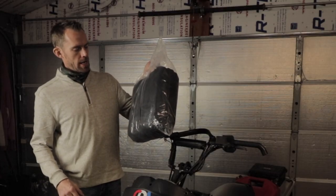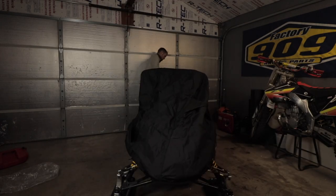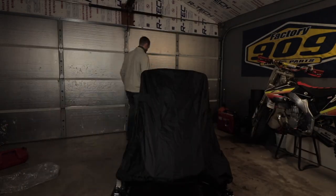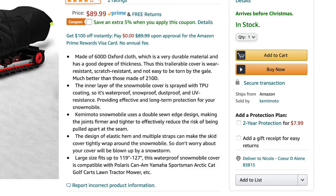I received the cover a couple days ago, unboxed it, and put it on the sled. It was a little cumbersome because there are a lot of straps — when you pull it out there's a lot of stuff dangling off it, so the initial setup was a bit tedious to get dialed in. But it's very well built — it's made from 600D cloth, holds up to high winds, it's UV resistant, and it's waterproof.